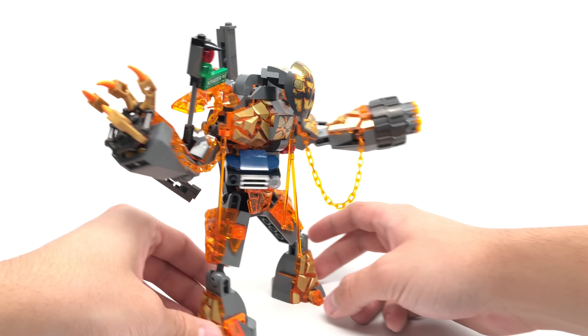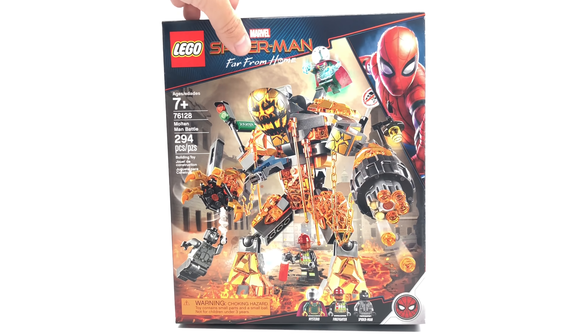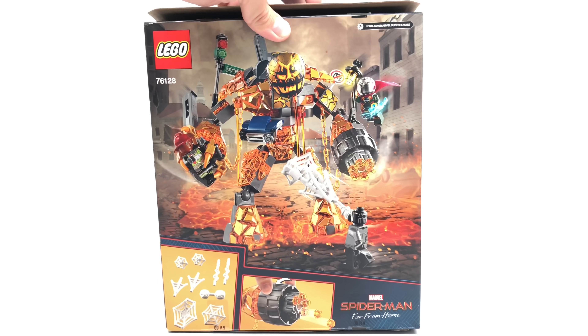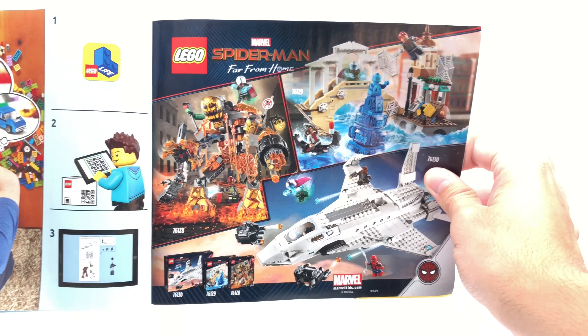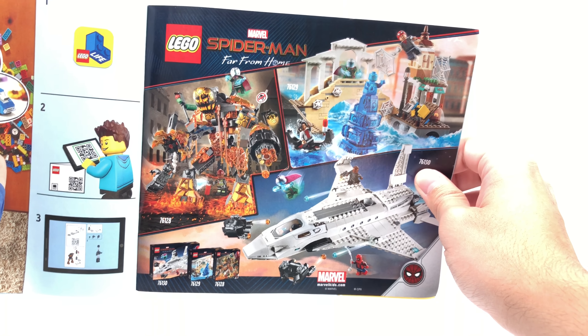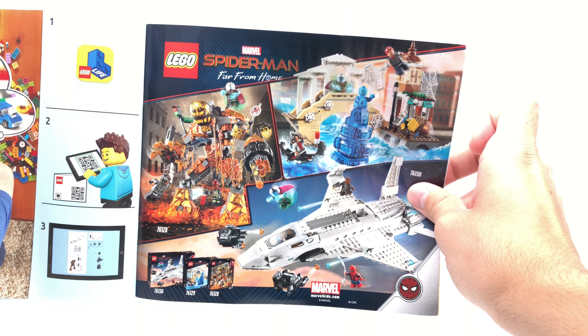The box is the same size used for the War Machine Hulkbuster. The side art looks nice, and the back shows more details of the set. Unlike the Toy Story 4 sets, there is actually a set recommendation advertisement on the back — not the most interesting one but it's stylized, which is cute. I can't wait to get my hands on the Hydro-Man set, which is one of my favorite sets of this whole spring wave.